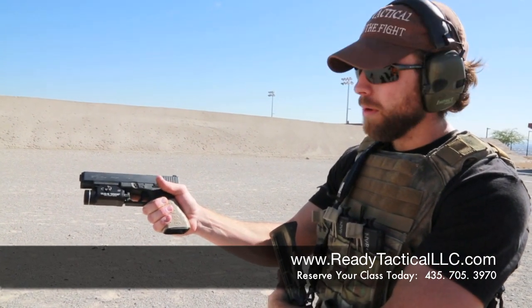Nice, firm grip. You're not going to squeeze it tight enough to make your knuckles turn white and start shaking, but you've got a firm grip on it — you're not going to drop it.